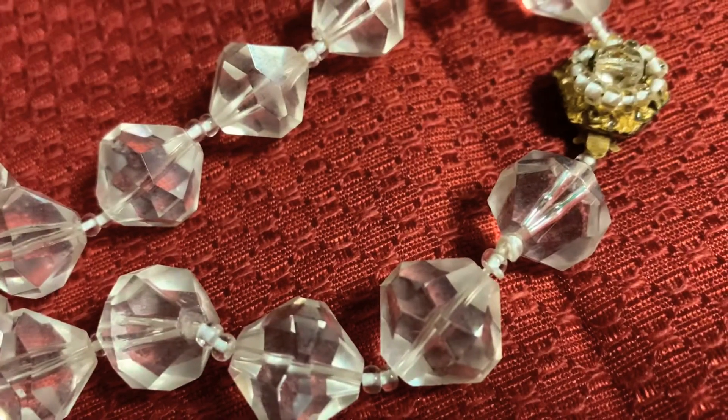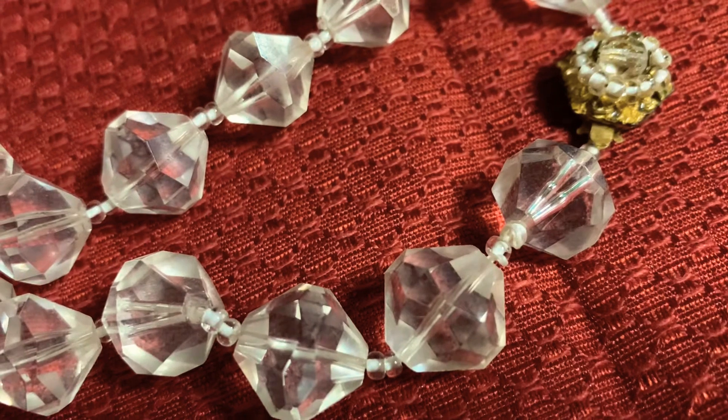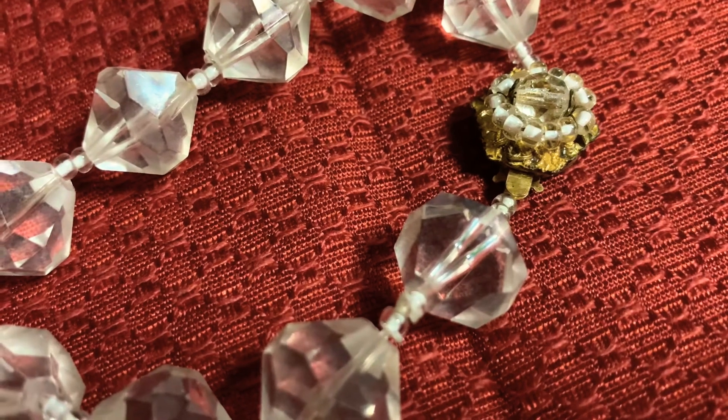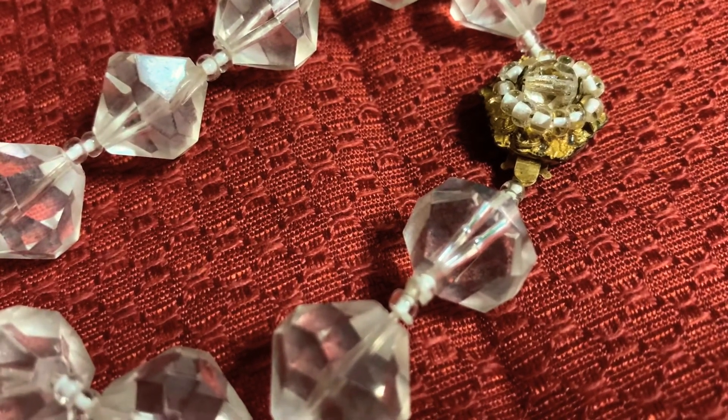The hook clasp design was usually decorated with like an eight-petal flower that had pearls and beads or rhinestones. Sometimes they also had a turtle or a dove that was attached to the top of the hook.